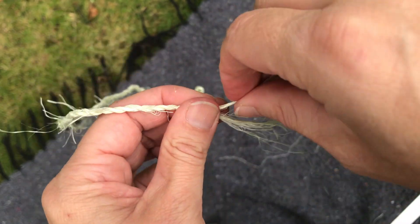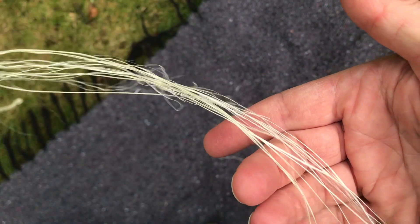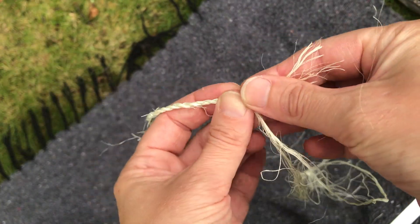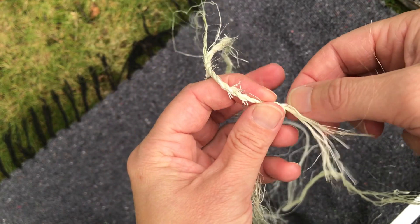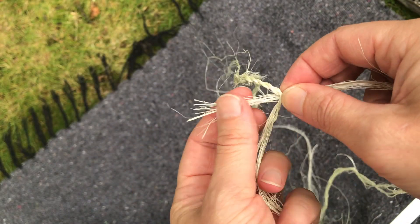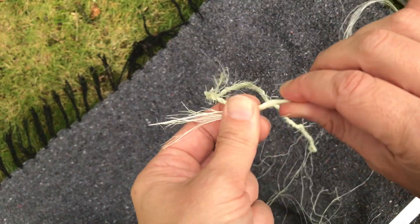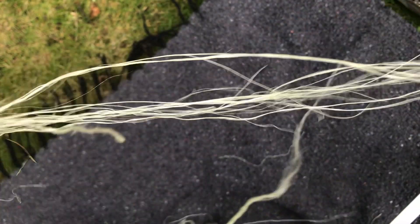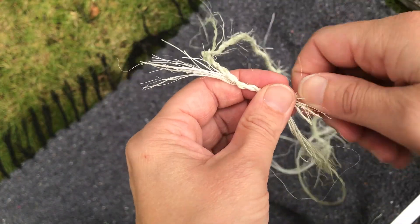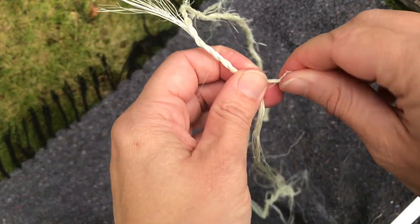Now the other side that was long is short and this side is nice and long. So we're going to splice them like we did before — take our fibers, add them in, keep a little out, twist them together — and just continue making cordage on and on.